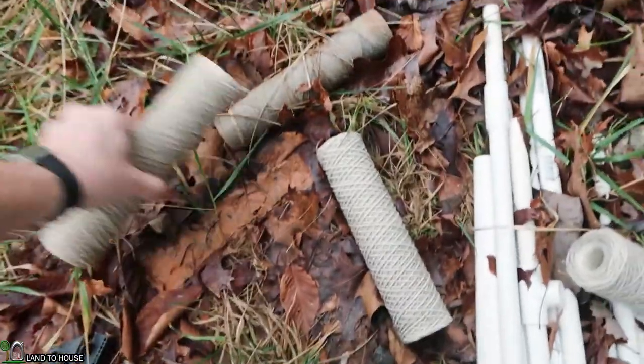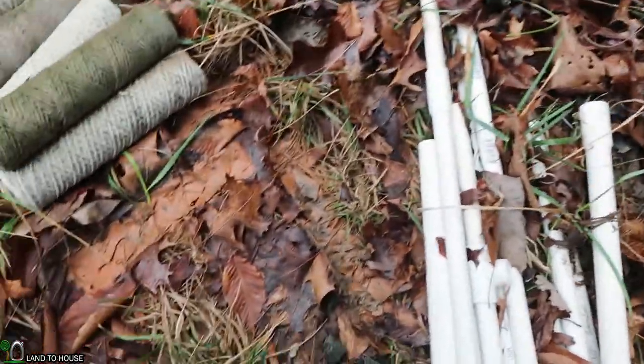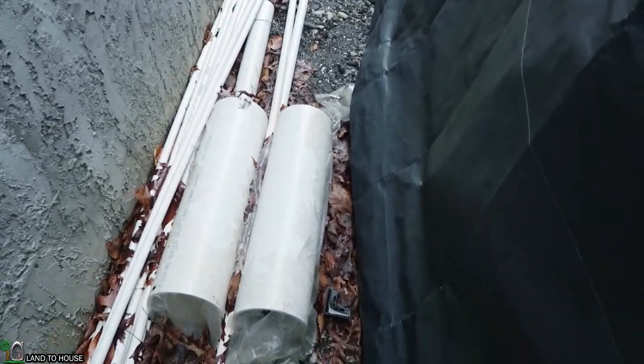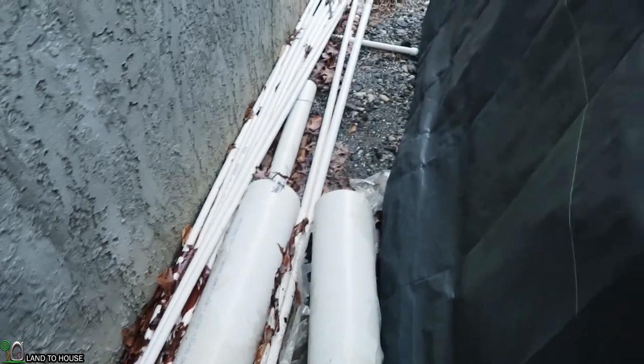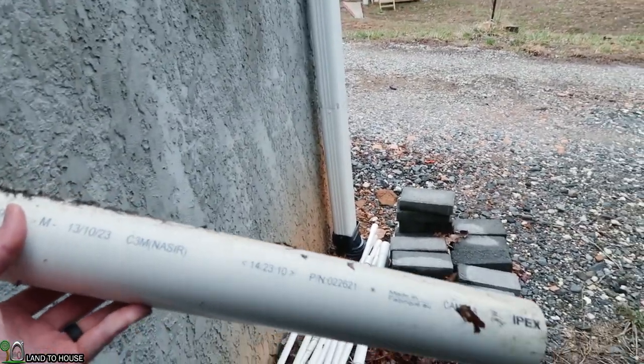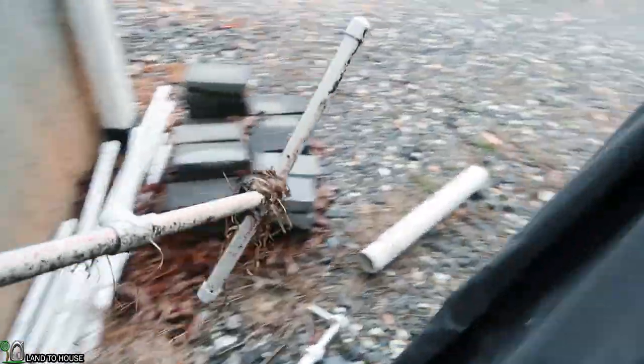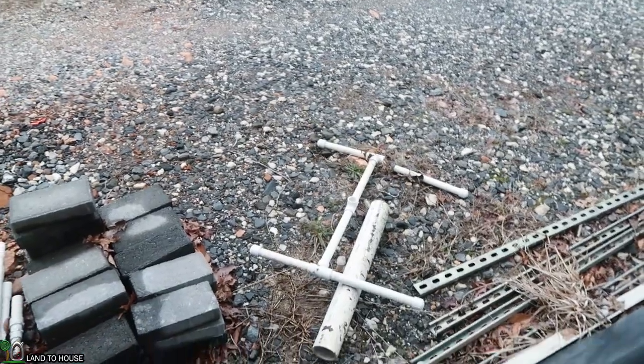If you've watched the channel for a while, I'm big into projects but not very good at cleanup. For instance, I've changed the water filter in the house for years and just thrown these filters out here and let them sit. So let's throw those away. Also I haven't used this stuff in two years — that inch-and-a-half pipe, that inch-and-two-and-a-half pipe, I never used two-and-a-half. So that goes, that pump goes, this thing can go. It's just got to go.